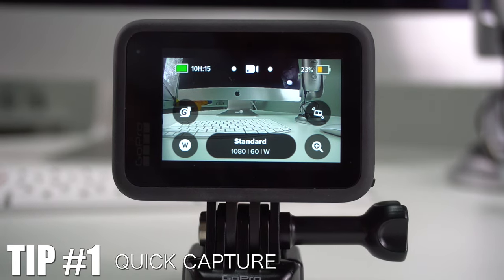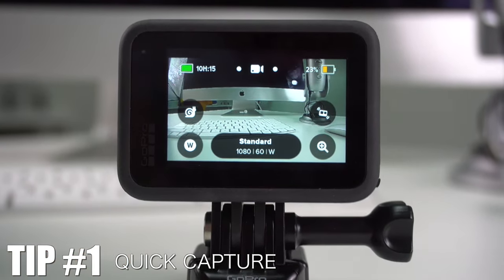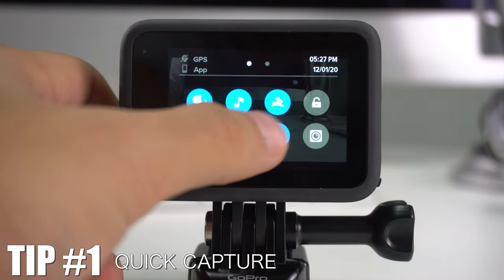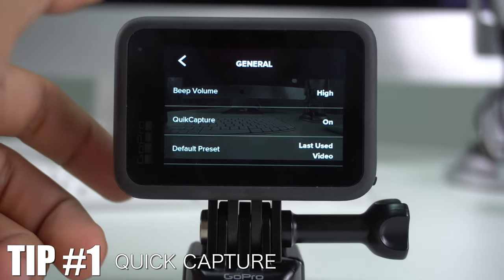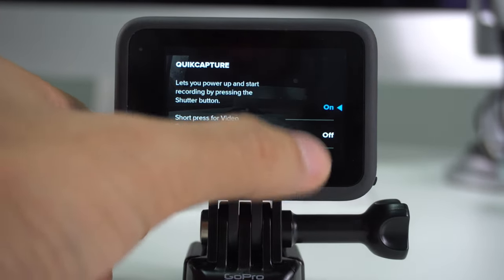To activate this feature you need to access the menu. Just swipe down to get the control center, then swipe left to see Preferences. Once you're there, go to General and you'll see the option named Quick Capture — just go in there and select on or off.